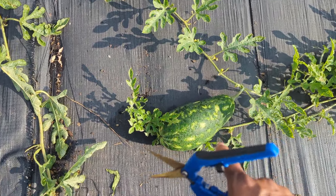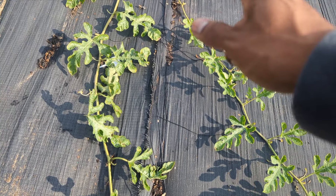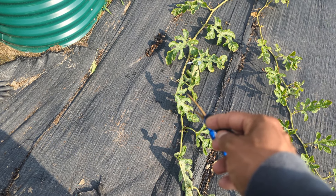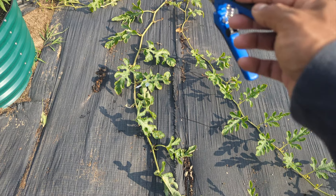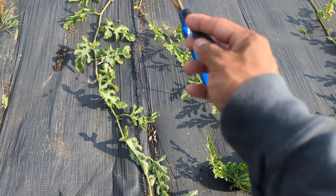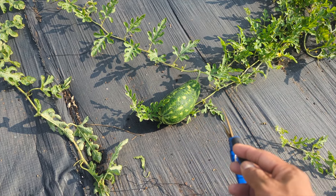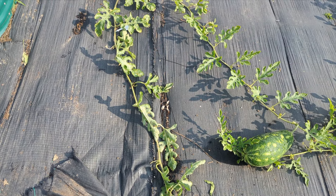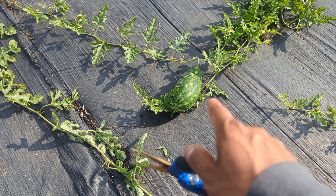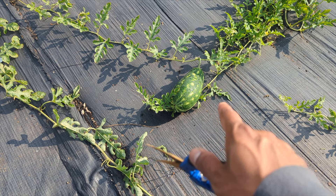Not all side shoots — just some. You can see this side shoot has a watermelon. Nothing is coming from the main vine; I already harvested two or three watermelon here and I pruned out the side shoots. So I only have the main stem right here, and then I have one side shoot that has the watermelon. The reason I pruned out all the other side shoots is so all the energy can focus on that watermelon — and that's how we're going to get a faster harvest.